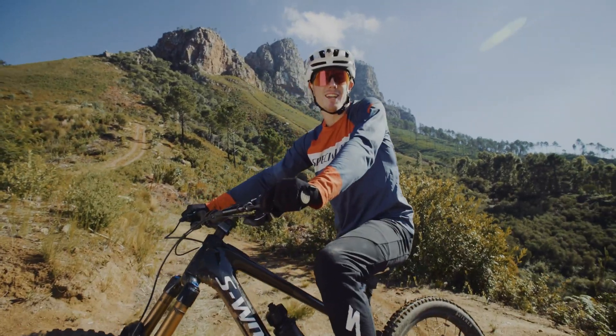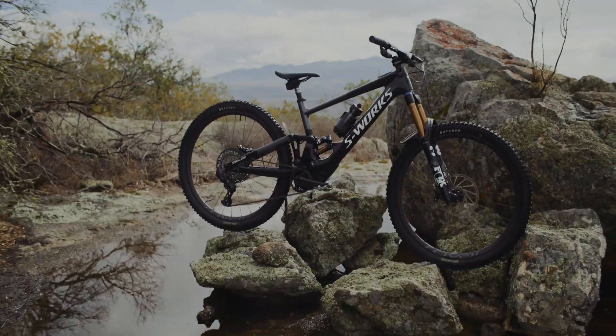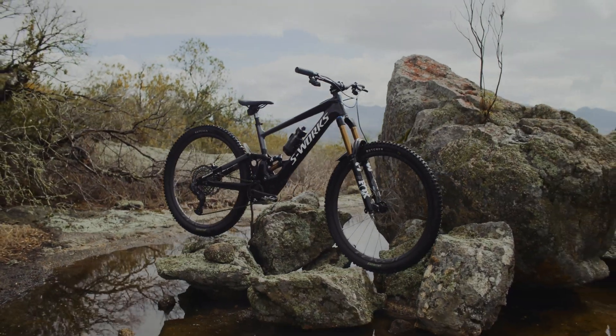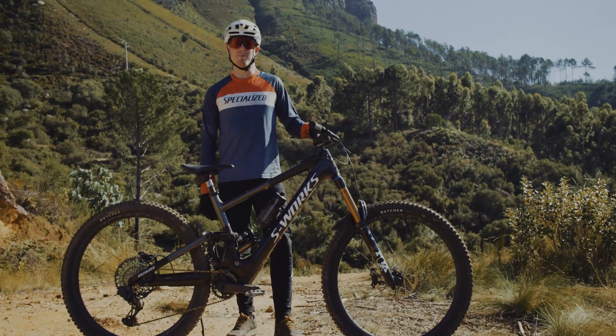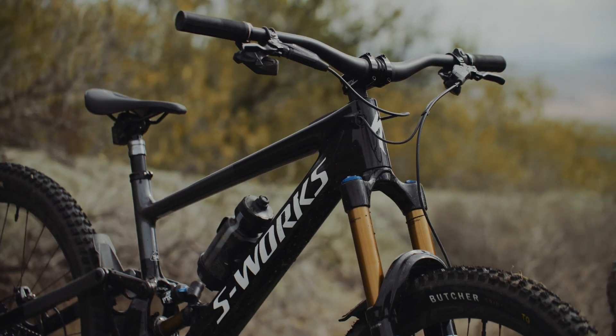Now that I've put the bike through its paces, I can tell you a little bit more about what makes it so unique. The Kenevo SL is a new departure in e-mountain bikes. Based on the Specialized Enduro chassis and only weighing 4kg more than the Enduro, this is an e-bike that can climb and descend the most monstrous of trails.